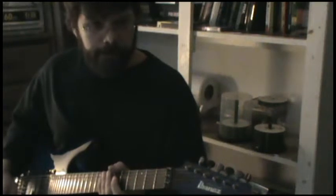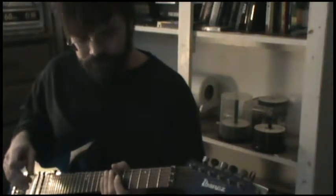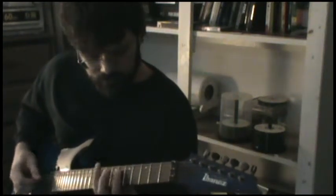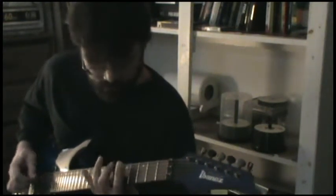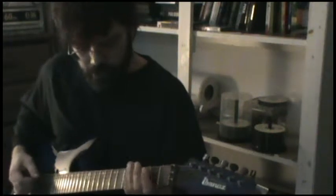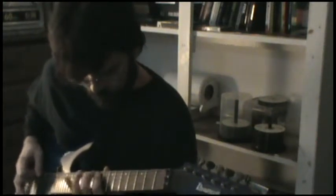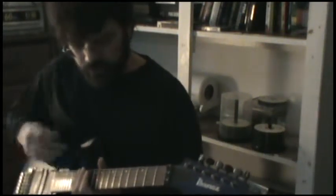This first idea is how I approach the fretboard. I call it vertical, horizontal, and diagonal motion. When we learn how to play lead, a lot of times we learn a typical three-note-per-string scale and we go straight up and down that scale with the licks that we learn. I call that vertical motion because you're going straight up and down.